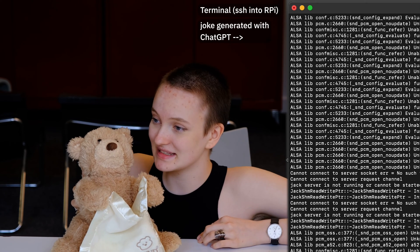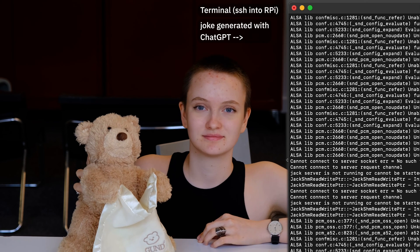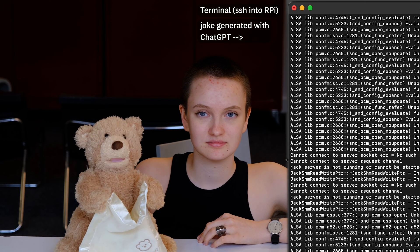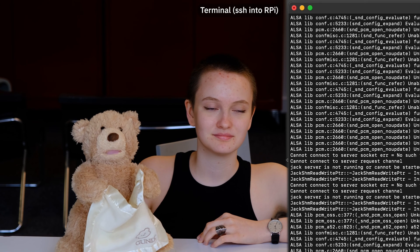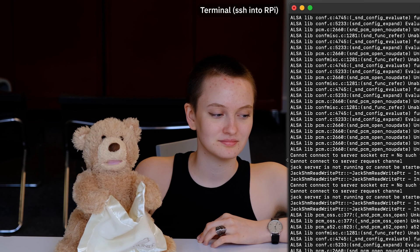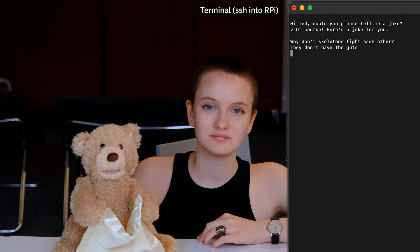I ask: 'Hi Ted, could you please tell me a joke?' The bear says: 'Let me think about that... Of course! Here's a joke for you: Why don't skeletons fight each other? They don't have the guts.'